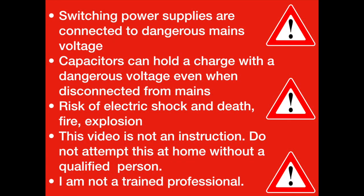Before we do that, I want to issue a word of caution: switching power supplies are connected to dangerous mains voltage, and the capacitors on the PCB can hold a charge at dangerous voltage even when disconnected from mains. There is a real risk of electric shock, death, fire, and explosion. This video is not a professional instruction video — do not attempt this at home without a qualified person present. I am not a trained professional.